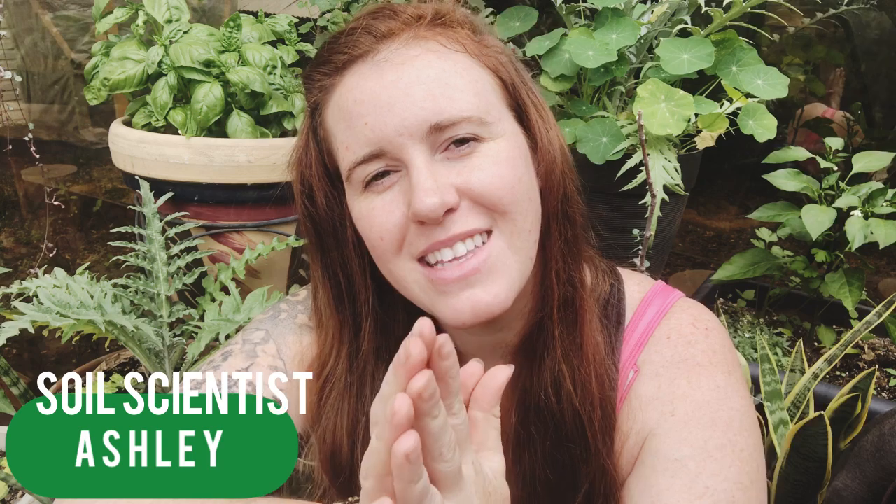Hello plant people, how are you guys doing today? If you're new around here, my name is Ashley and I'm a soil scientist on this channel. I like to take that science and apply it to all things plants. And in today's video, we're going to be talking about compost tea.